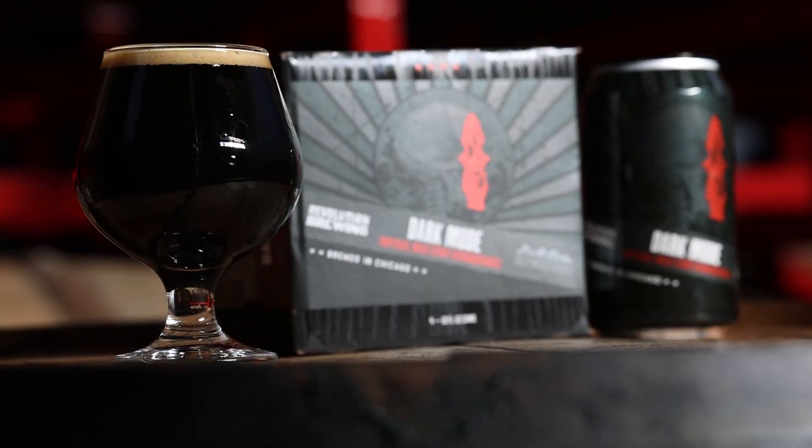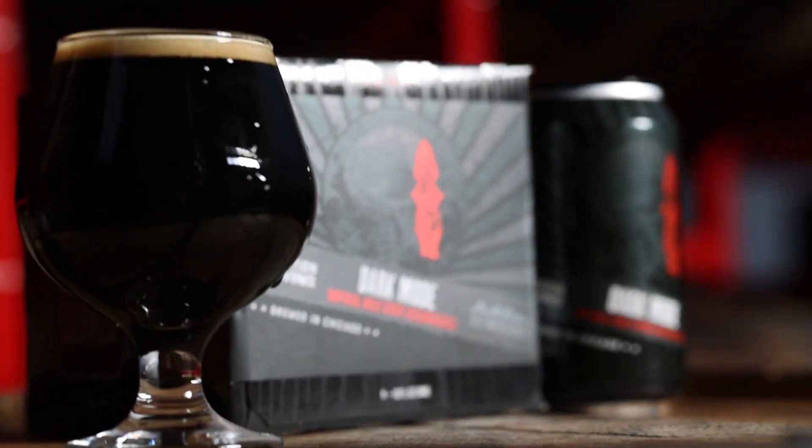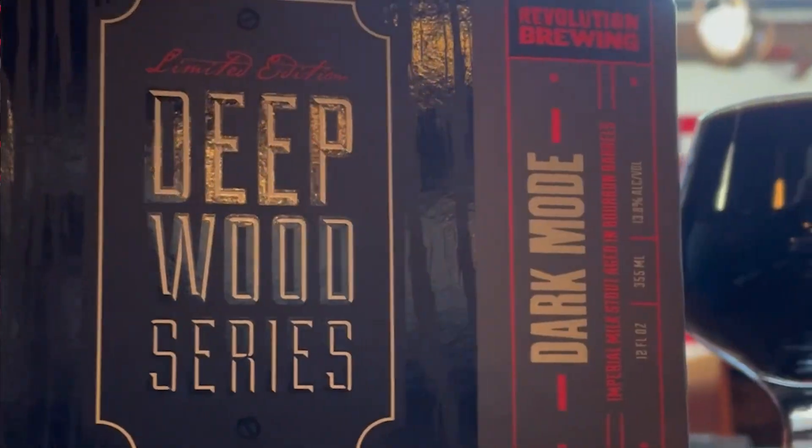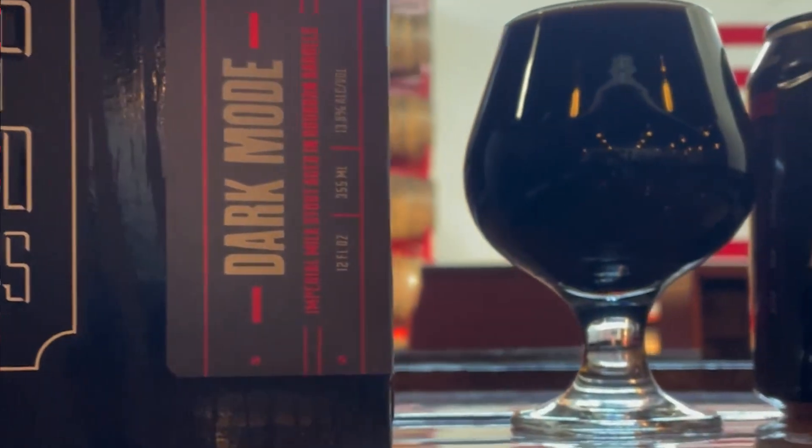So if you're lactose intolerant, be very wary about this beer for sure. The hopping of Dark Mode is very mellow — we're only targeting 30 IBUs in this finished product. We achieve that by using some Hercules and Centennial hops during our 3-hour boil, just to give this beer enough bitterness to balance out the big malt complexity. The resulting beer is then fermented with our English Ale Yeast 1968.